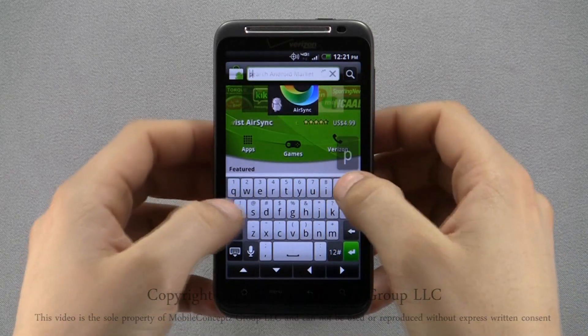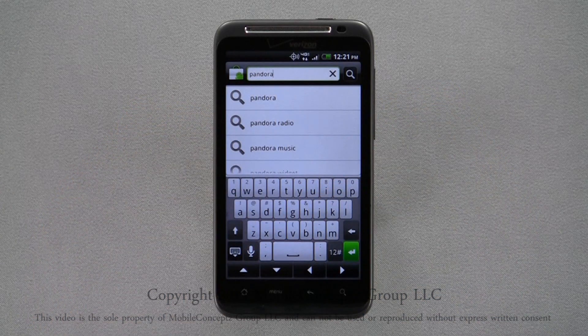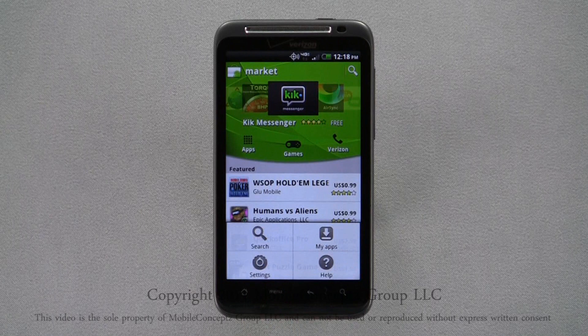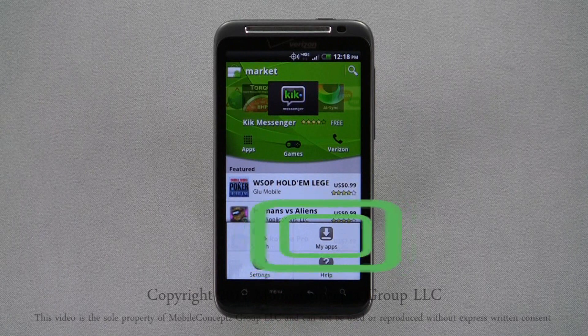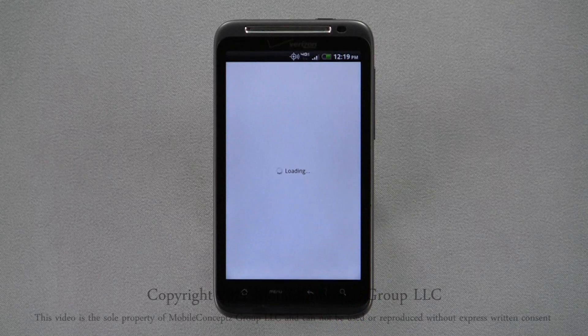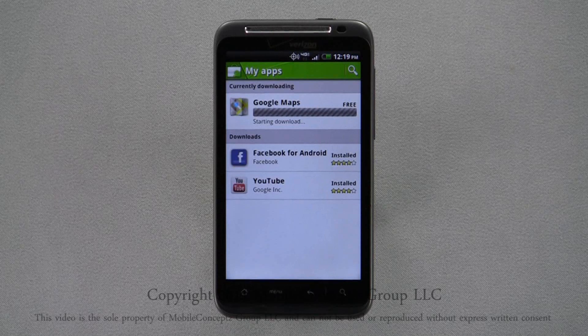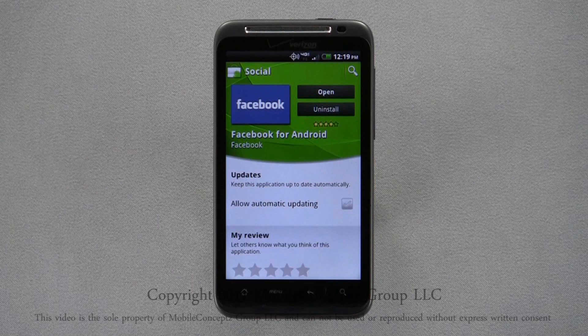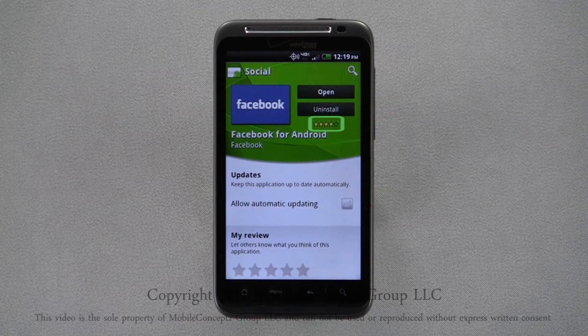Enter the name of the application, developer, or keywords, and press enter or tap on one of the search suggestions to execute the search. Results will be displayed in order of relevance. Selecting My Apps from the pop-up menu will show a list of downloaded apps, as well as any currently downloading. Selecting an application here, you'll find options to launch or uninstall the application, view its rating, choose whether you want to allow for automatic updating, or you can review the app.